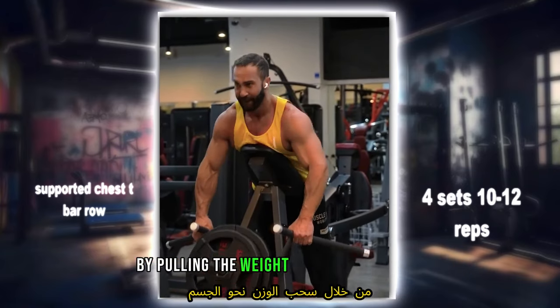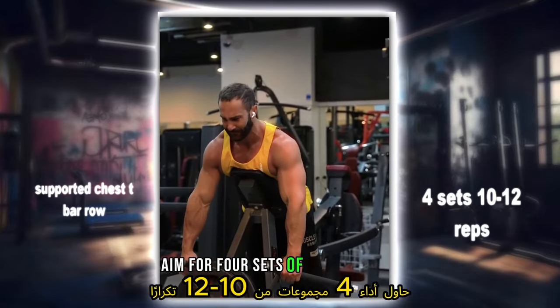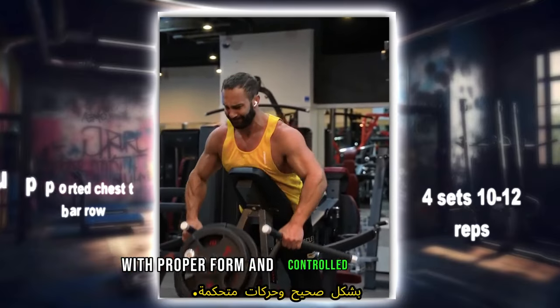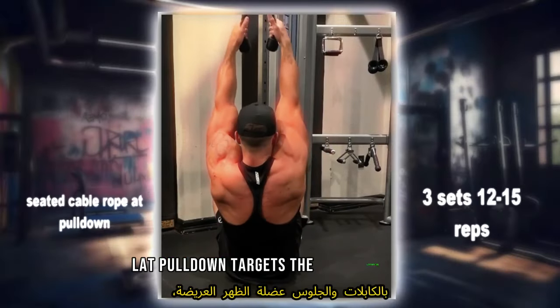By pulling a weight towards the torso while maintaining a neutral spine position, aim for four sets of 10 to 12 reps with proper form and controlled movements. The seated cable rope lat pulldown targets the latissimus dorsi, biceps, and forearm muscles.